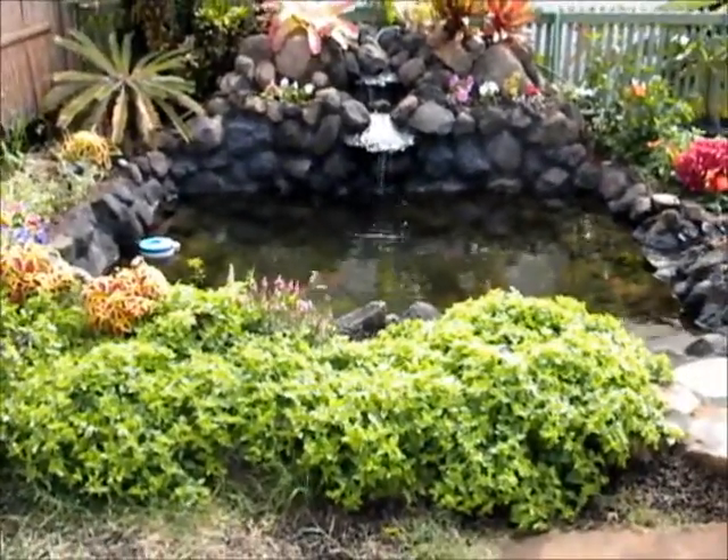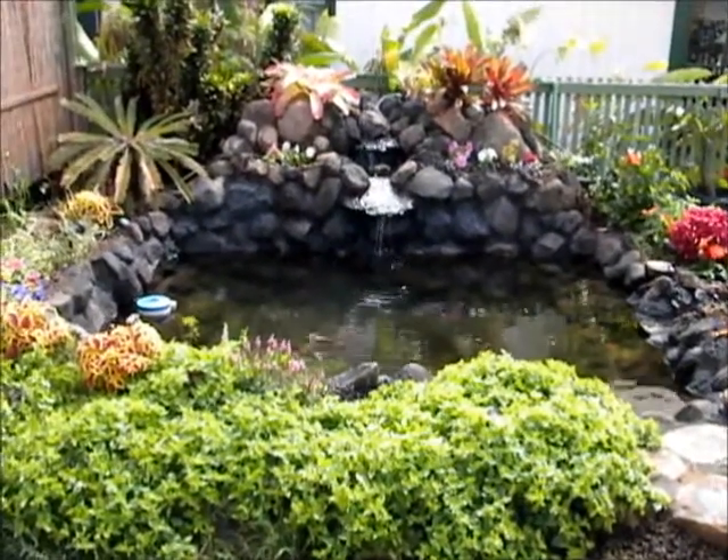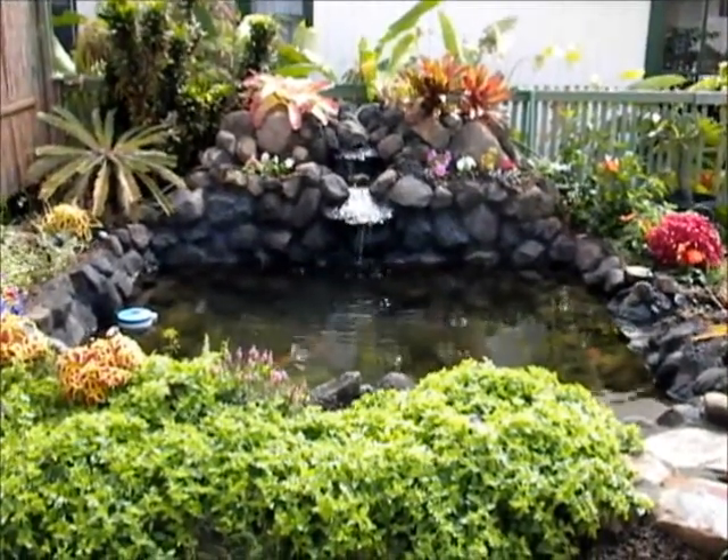After being landscaped, the feature is also a very attractive place to be in your backyard. You can sit around and listen to the waterfall. A soaking pond from Hawaiian Waterfalls.